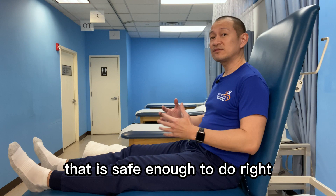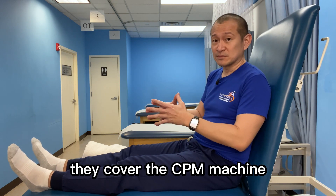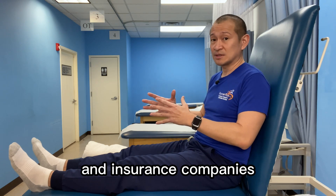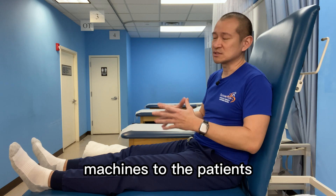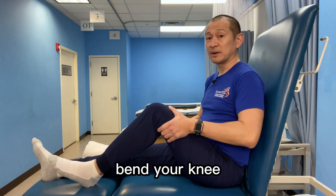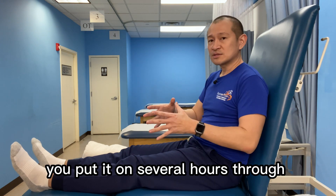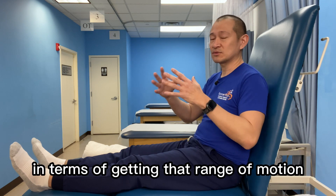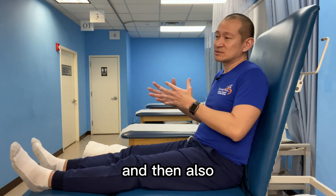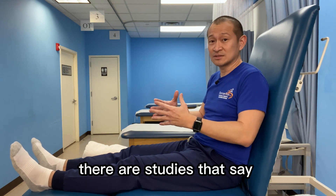The third exercise that is safe enough to do right from day one is the heel slides. Now some hospitals or some insurance companies cover the CPM machine. More and more, at least here in the States, hospitals and insurance companies are not covering or providing CPM machines to patients. The CPM machine — continuous passive movement machine — you put it under your leg and the machine bends your knee and straightens it, keeps doing that cycle for several hours each day. That helps a lot with getting range of motion and preventing contracture.